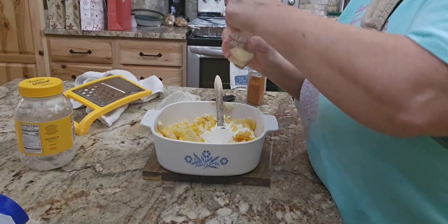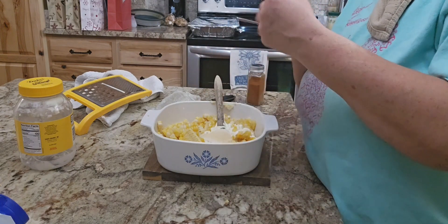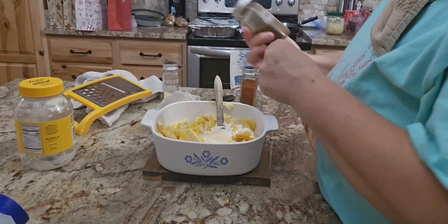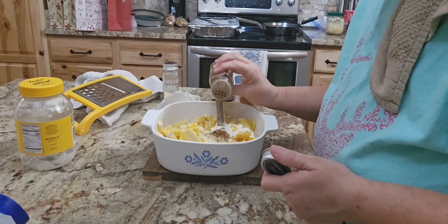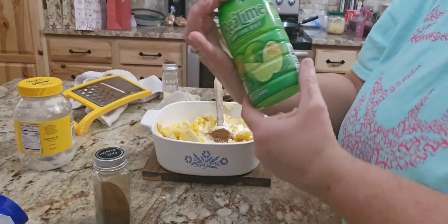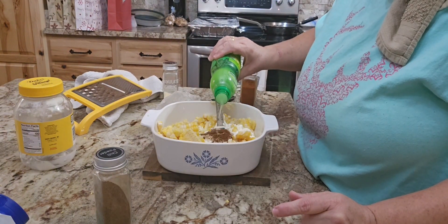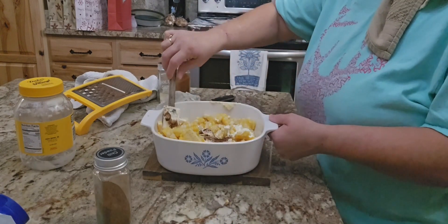Once I get all those ingredients in the bowl, I'm just going to give it a quick stir. I forgot lime juice — yes, just a little splash of lime to give all those flavors that Mexican-y taste. We've gotten to the point where we just eyeball it. We used to pull up a recipe every single time, but now I'm like, 'I think I got this.' You can pull up the recipe on Pinterest and get exact measurements — tons of recipes there.